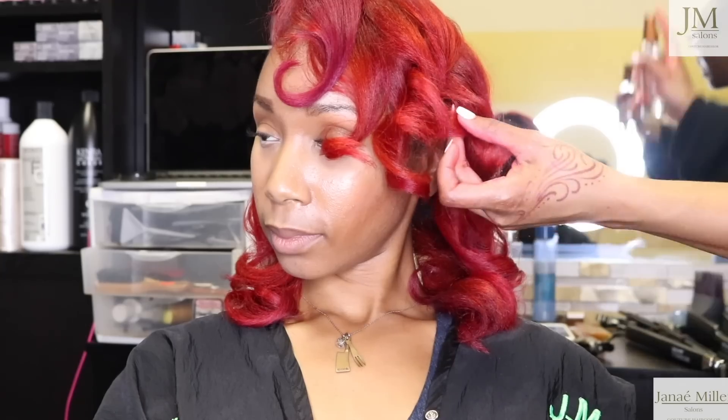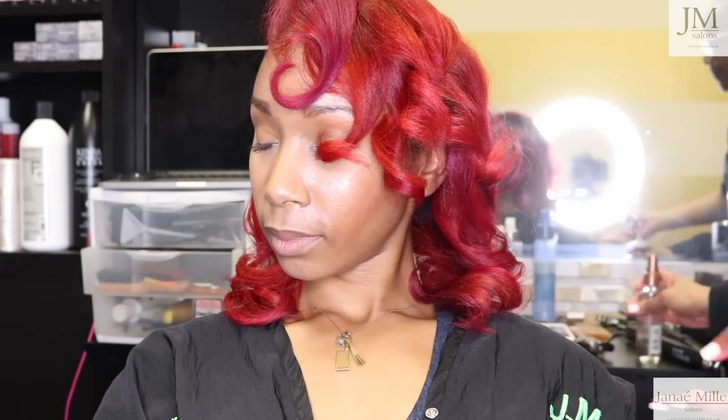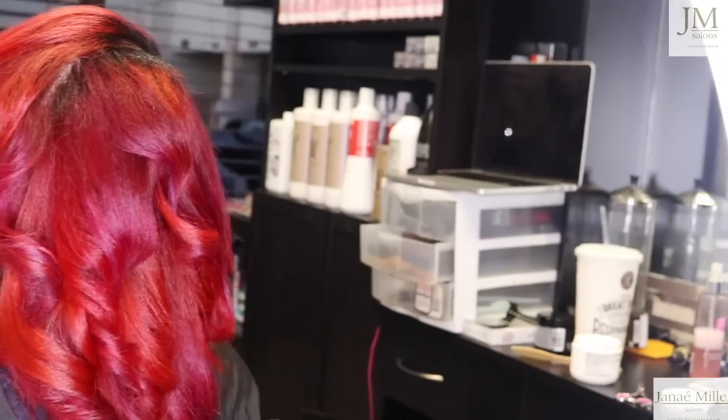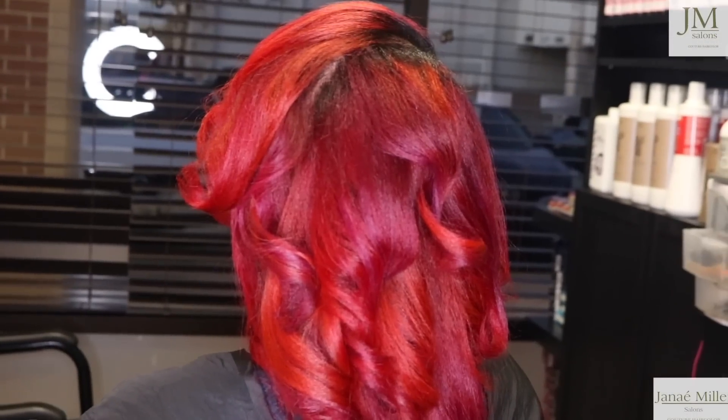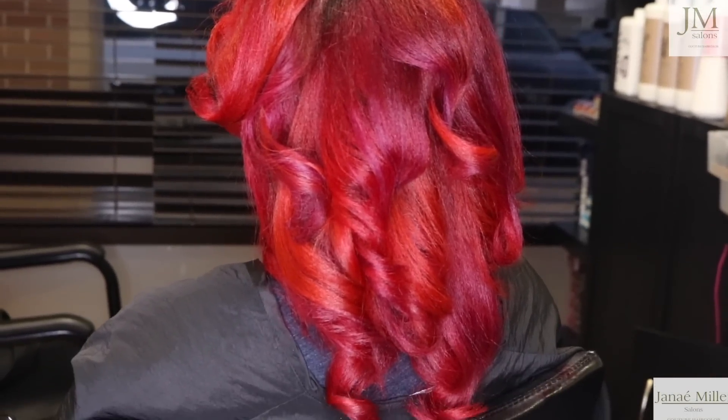Alright guys, we're going to go ahead and finish this video out — these are the final results. My client's red... I really didn't know what to call it, guys. It kind of reminds me of a sunburst, a starburst, all of that jazz. Put your comments below — what should we call this hair color creation?